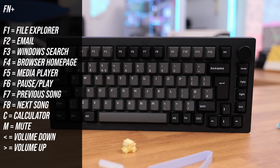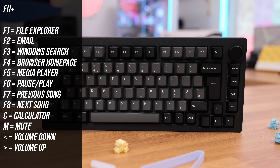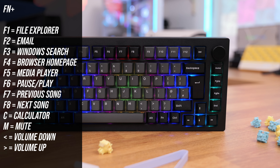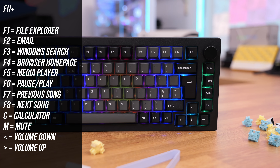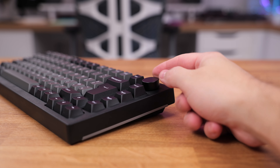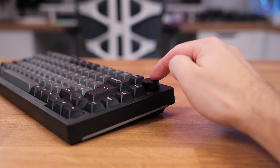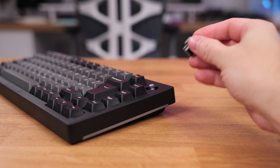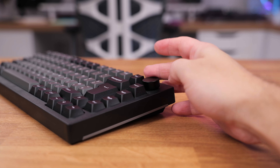You can use the Function key in combination with other keys to achieve different functions. I will leave a list of commands on the screen but basically you have all the good stuff like launching file explorer, media controls and so on. And yes, finally we come to the wheel knob in the top right corner. In the default state this is a regular volume knob, but if you press it you can then adjust the RGB backlight brightness.